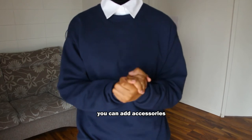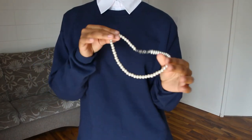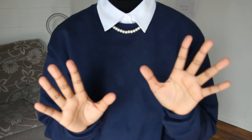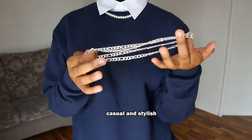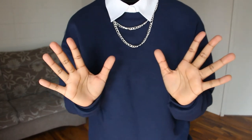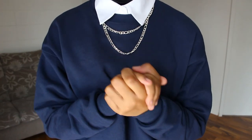If you want to be extra, you can add accessories. I suggest adding a necklace — you can add a more preppy necklace like this white pearl necklace. It's super cute, subtle, not too much but at the same time it adds something to your outfit. Or you can be more casual and stylish by adding a chain necklace. I like it more — I think it's preppy, casual, stylish, bougie. I like this style so much.